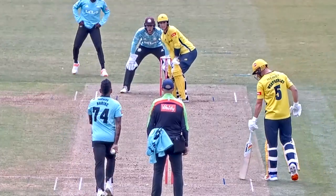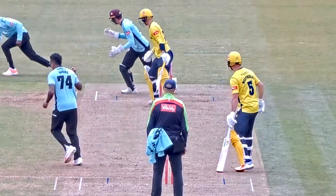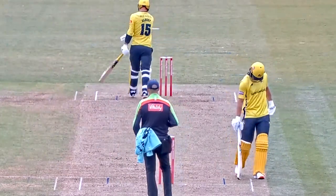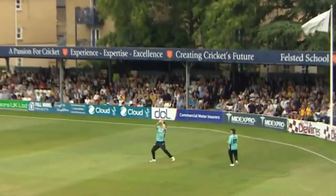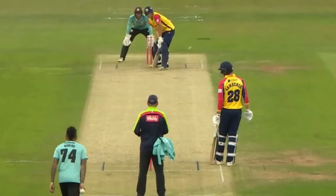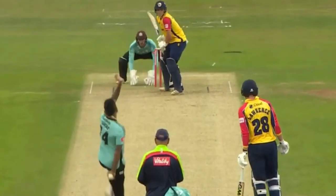You do have that extra respect, if you like. He's edged through to first slip, and that is Jordan who's taken the catch. Well, Michael Pepper's seen it, but I think he's going to fall to the first ball. He is. Man out deep.